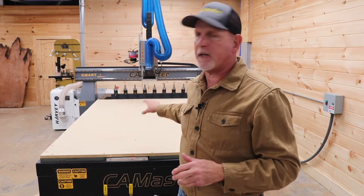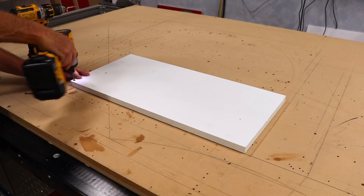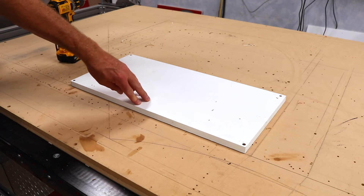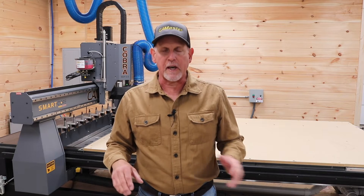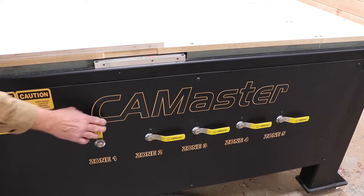The peace of mind that comes with having a machine like this changes your whole mindset on how you plan, approach, and execute your projects. In the past, I'd be very careful setting up my material, making sure it was aligned to some arbitrary XY axis, putting screws in the material while avoiding tool paths, and hoping the material was held flat. Now it's a matter of engaging the pop-up pins, aligning the material, turning on the vacuum, and I know the material is square to the CNC and held flat — all in a matter of seconds, not minutes.